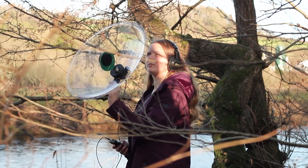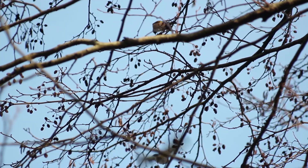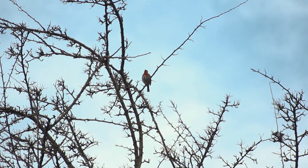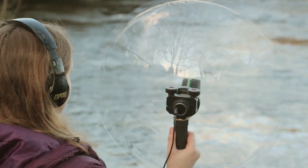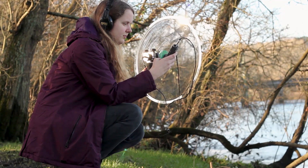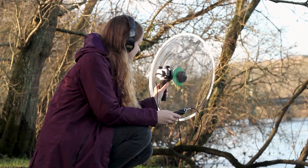Here is some audio from the high sound when aimed at a bird sitting around 20 metres high in a tree. Compare this with the TASCAM in the same position. As you can hear, the high sound really amplifies the call against the background noise without having to artificially increase the volume, which often results in unwanted noise.